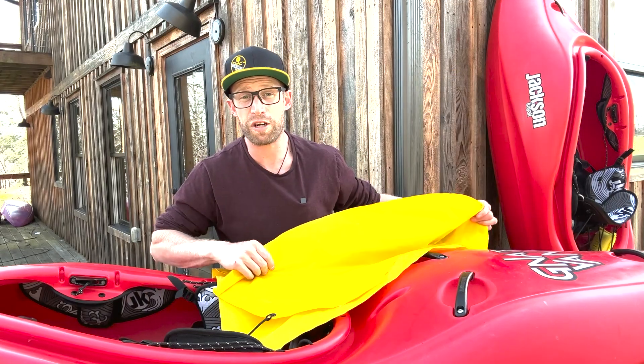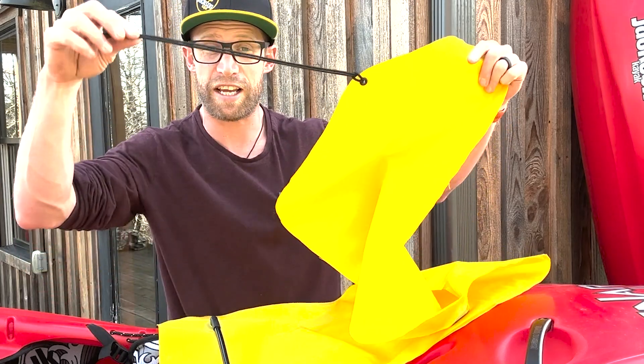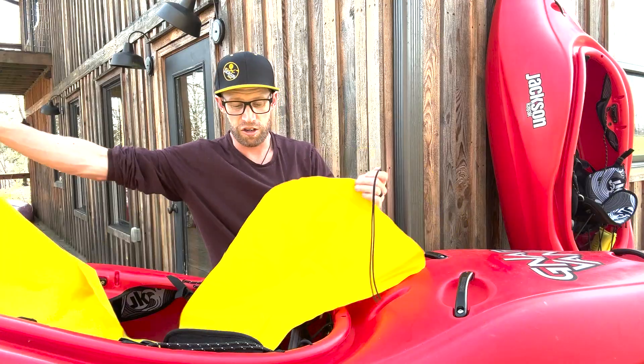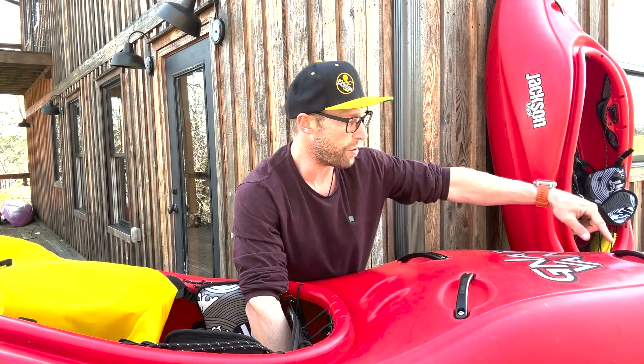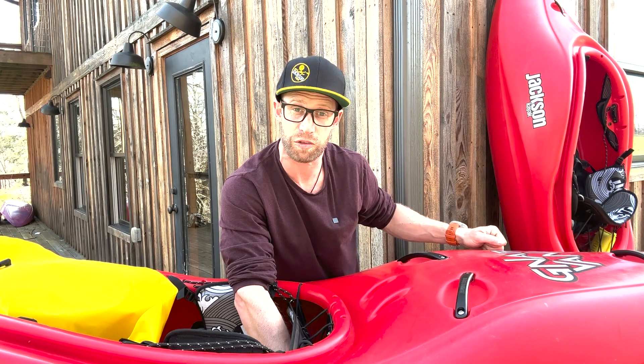So how do you install your creek float? It's super easy. You'll notice that one side is a little bit shorter, and it comes with a rope attached to a cleat system right here. You're going to feed that part through the stern first, and you'll notice that if it's a newer boat, you've got an actual hole within the boat that is designed to feed this creek float through.